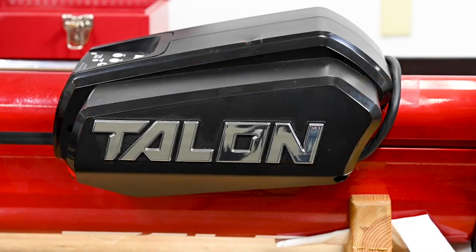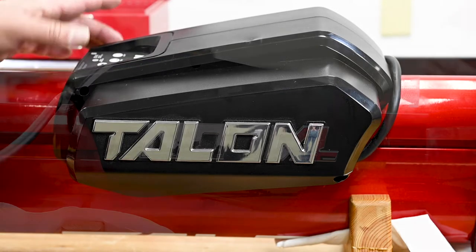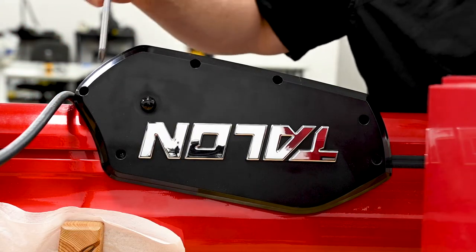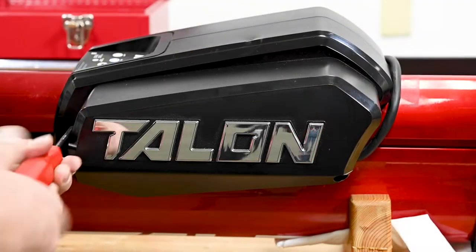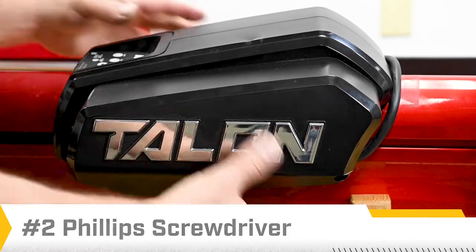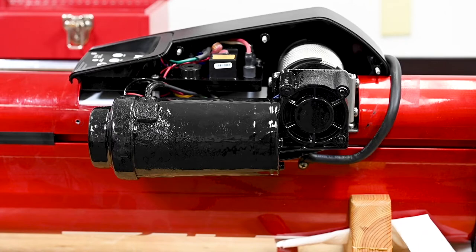To start the process, we're going to remove the cowling that covers the control board of the Talon. Before we started this process, I've already removed four screws from the backside of the cowling that attach the two pieces together. So we'll remove these two screws from this side, and it's important that they remain in the same holes because the screws are different lengths.